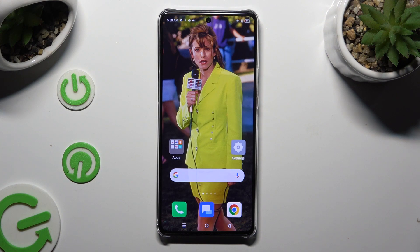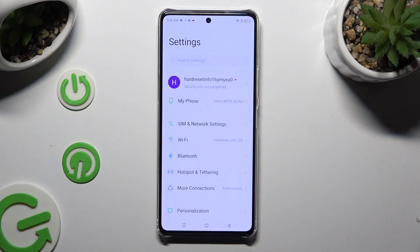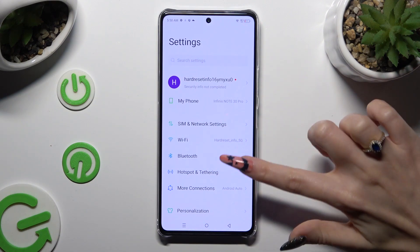You need to begin by going into Device Settings, and clicking on the Bluetooth section right away.